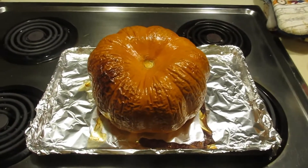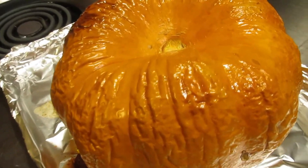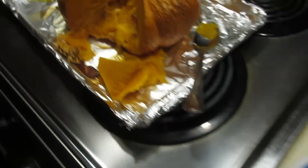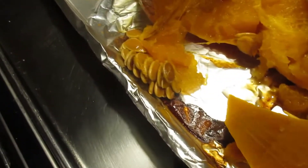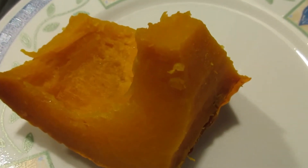Thanks for watching. She's trimming up the pumpkin, taking out the seeds and the junk, and keeping the good stuff like this.